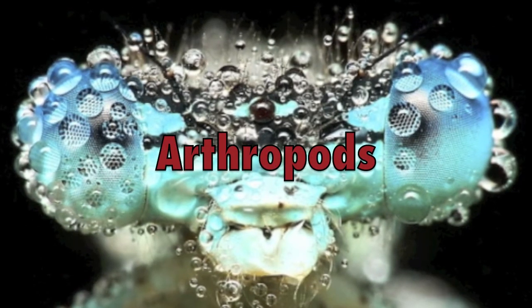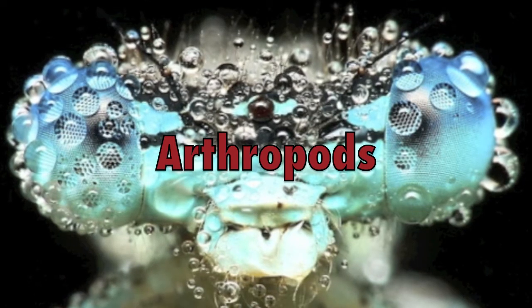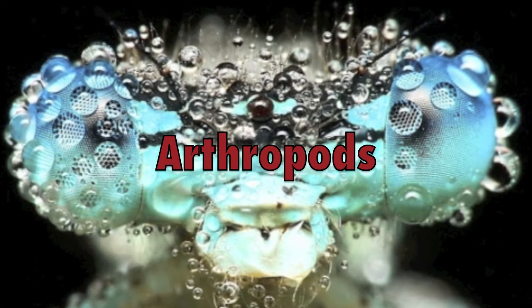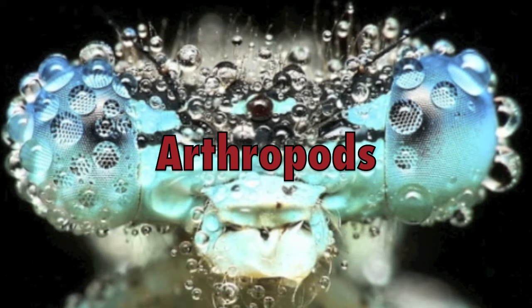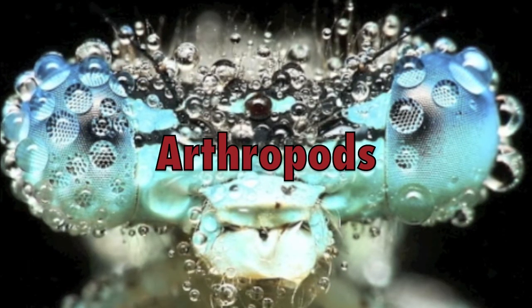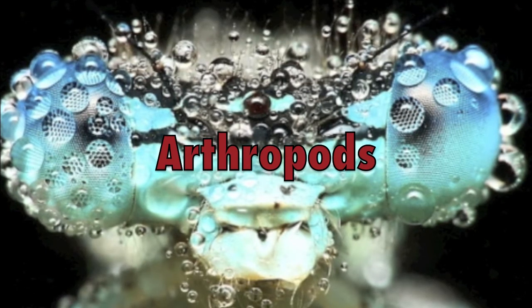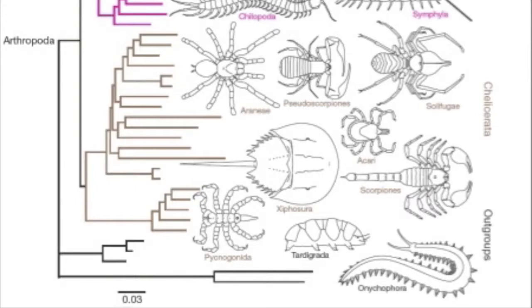Arthropod: an invertebrate having jointed limbs and a segmented body with an exoskeleton made of chitin, referring to an insect, spider, crab, or other member of species with a hard jointed exoskeleton and paired jointed legs. In this video biography of arthropods, we will take a closer look at the main arthropods that make up this classification.